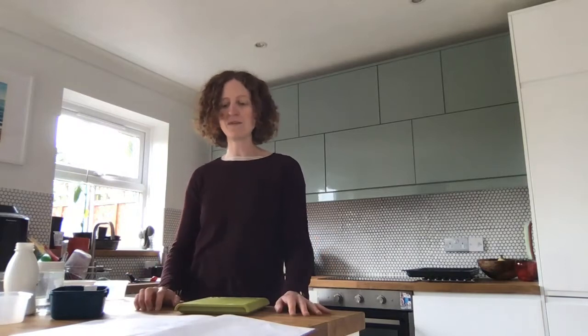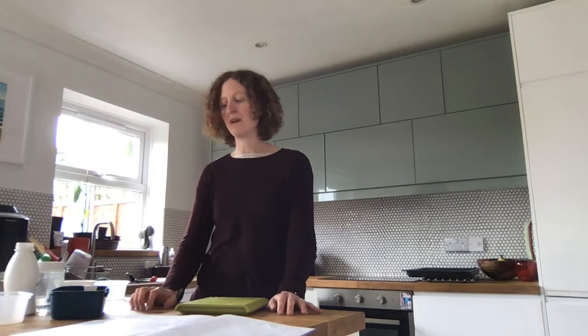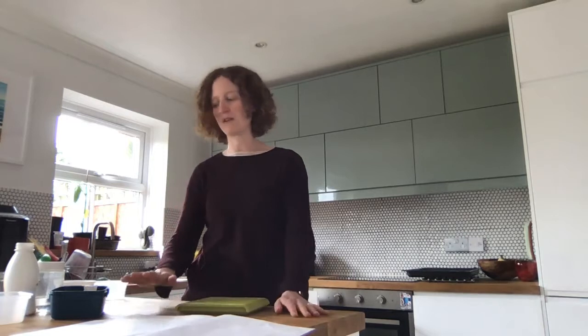Hello everyone, welcome to week two. My name is Dr. Ellie Jameson and I'm going to be talking about gravity this week. But first of all, we're going to check how all the different pots of water that we left to evaporate last week have got on.